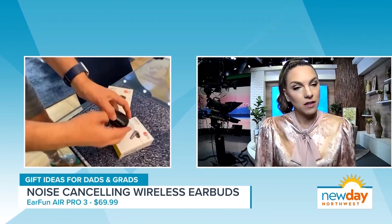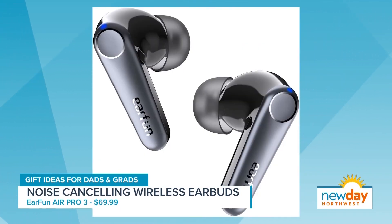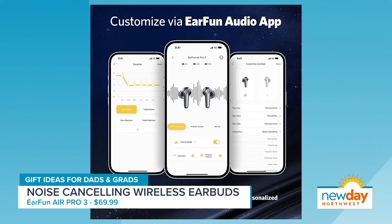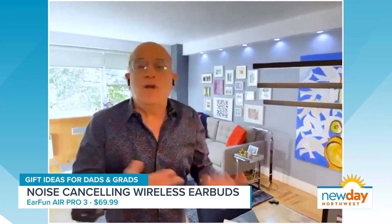Next, this one is earbuds — and I'm actually using them right now, talking to you and hearing you through the earbuds. These are EarFun Air Pro 3s. They have a nice sleek design, but again, just like the last product, it's really all about the price. They filter out 95% of the sound. These are the most affordable wireless earbuds with the longest battery life out there. Comparable to Apple at $250, these are around $70. You get a 45-hour battery life, and with a quick 10-minute charge you get two hours of airplay. The sound quality is amazing — I can hear you so clearly.